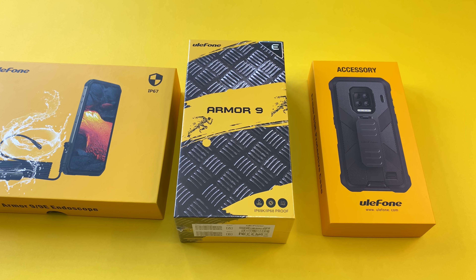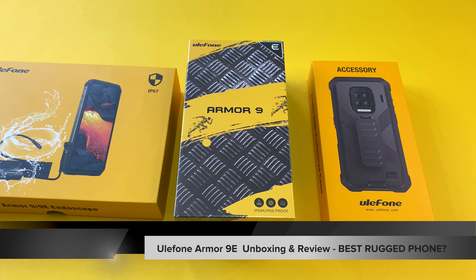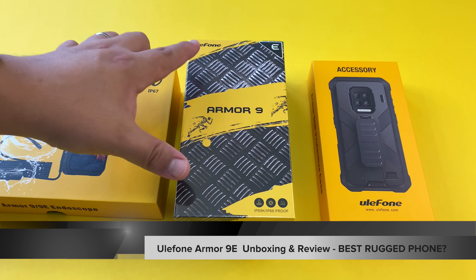Hi guys, it's Frankie from Frankie Tech. Good to see you guys again and I'm here to unbox this brand new phone. First time you're seeing this company on the channel — Ulefone and their Armor 9E. This is a rugged device with some amazing specs, and shout out to Ulefone for sending this out. Very excited to check out this first phone of theirs on the channel.